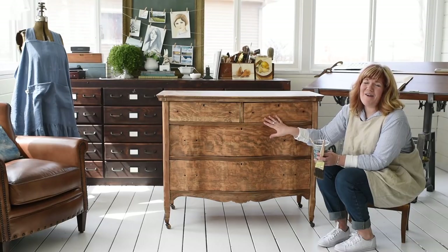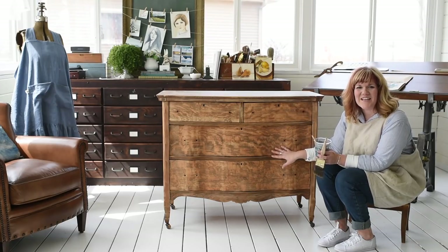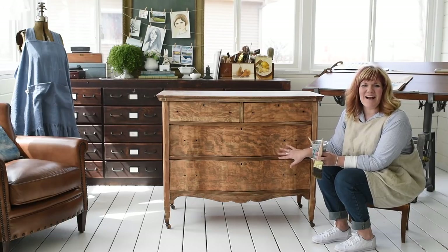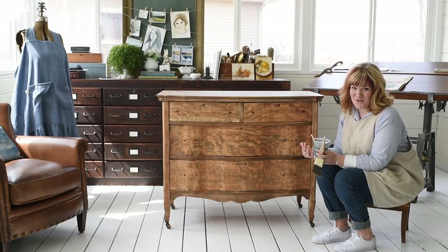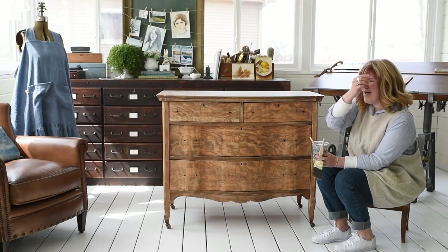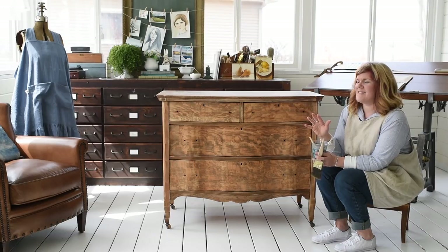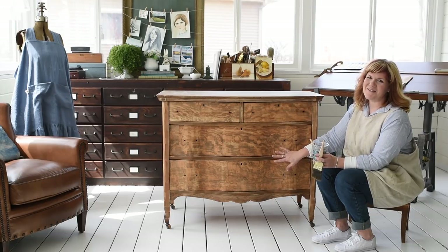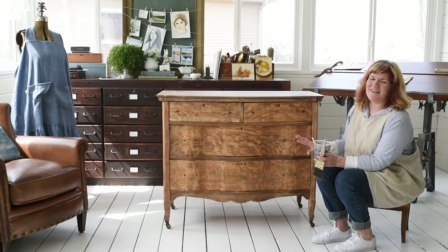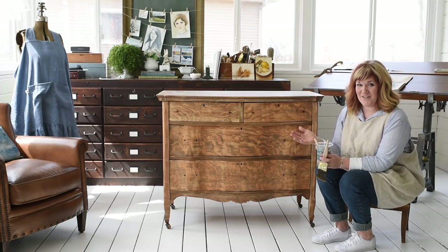First of all, I know this dresser is so pretty. The graining is so pretty. It's not normally a piece that I would have bought to paint, but I was having trouble finding a dresser. I've moved and now I'm not in an area where there's just tons and tons of old furniture to paint. This was offered up to me by one of my friends, so I apologize to those of you who love it as it is, but it's getting painted because that's why she gave it to me.